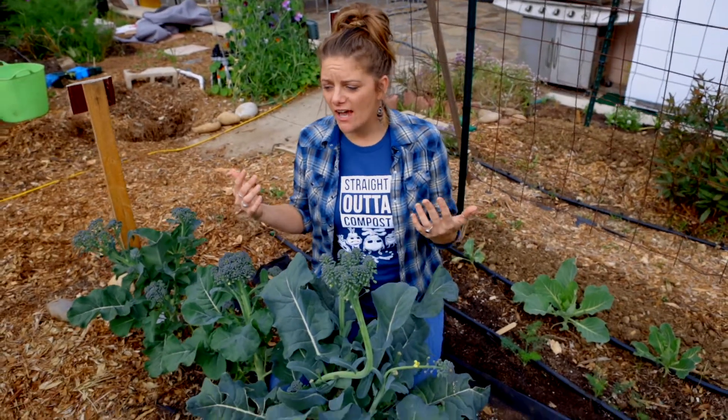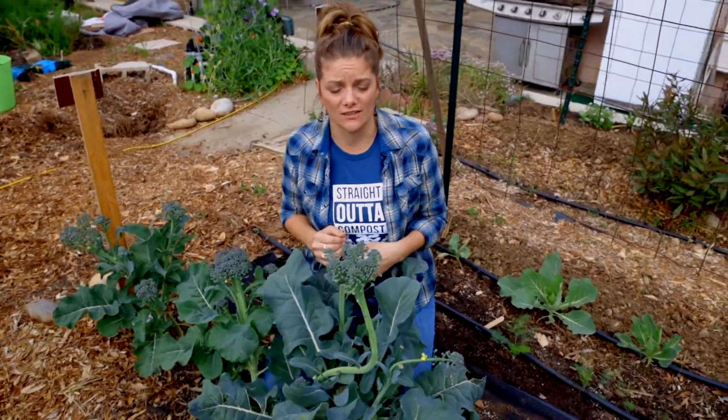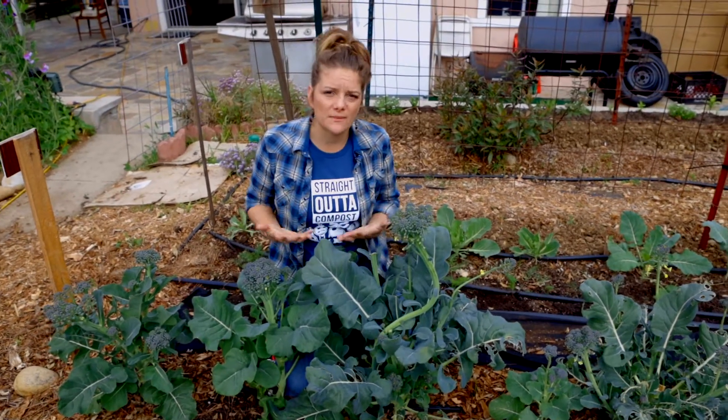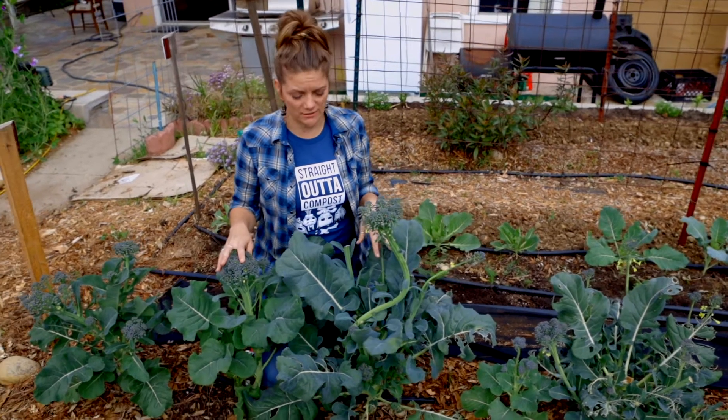We are in February and we have been eating broccoli all cool season long. It hasn't been easy — we've had an unusually warm cool season, but I want to give you some tips and tricks on how you can make it happen and be a successful grower of broccoli.